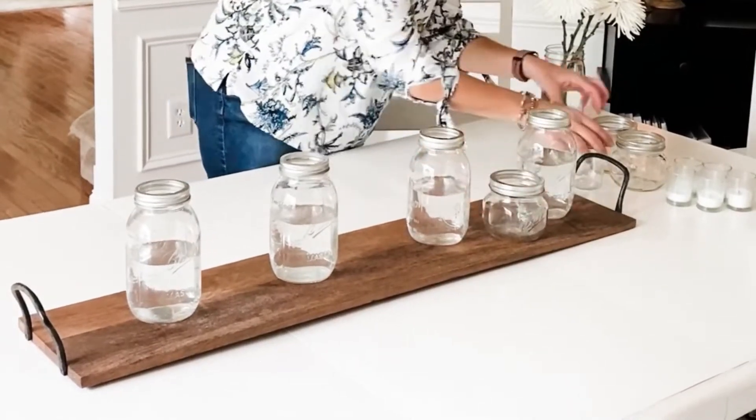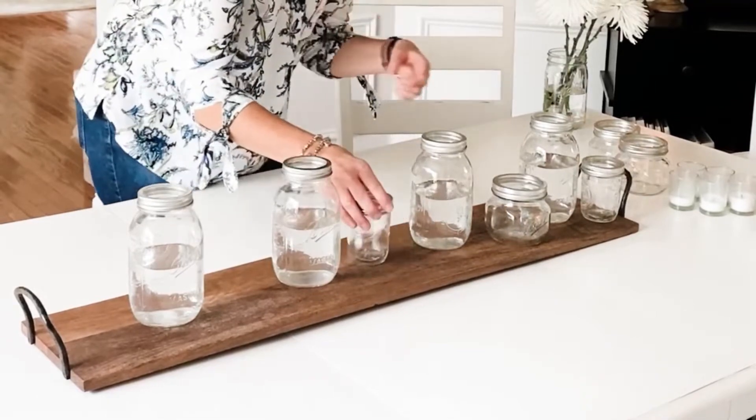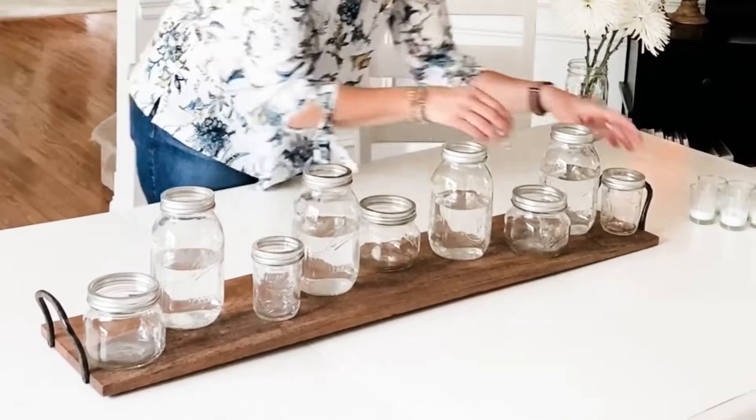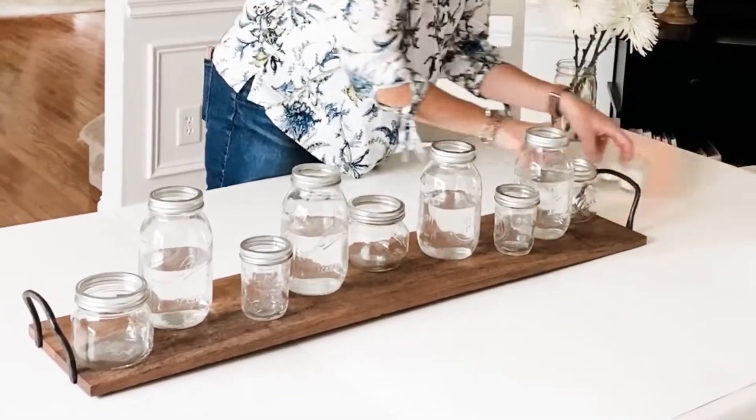Next I grabbed five smaller mason jars. I used a combination of 8 and 16-ounce jars. Then I moved them around until I got the look I wanted. I like to decorate in odd numbers so there are a total of nine mason jars used to create the centerpiece.